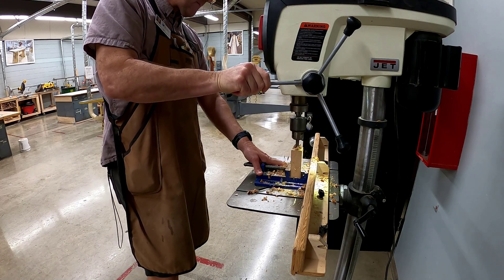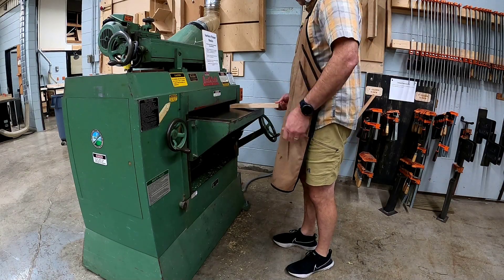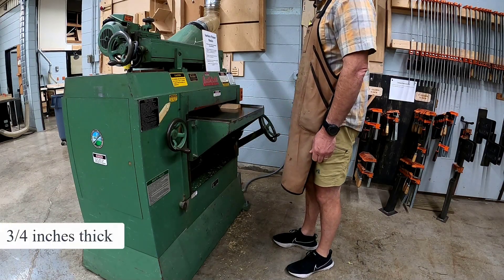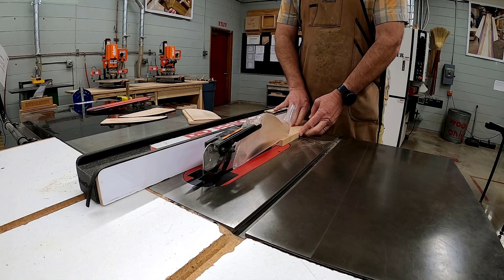Once your glue-up for your base is dried, take it to the surface planer and plane it to exactly three quarters of an inch thick. Rip cut your material on the table saw to two and three fourths inches wide.